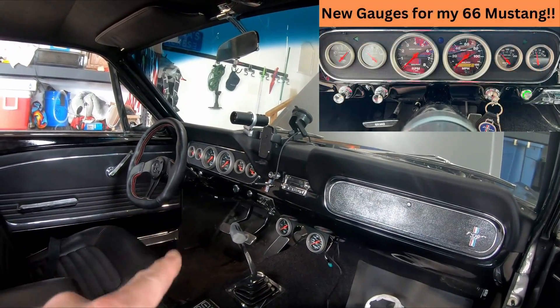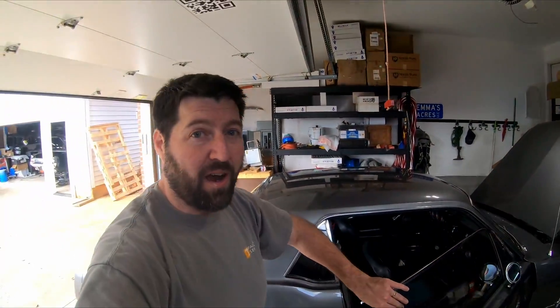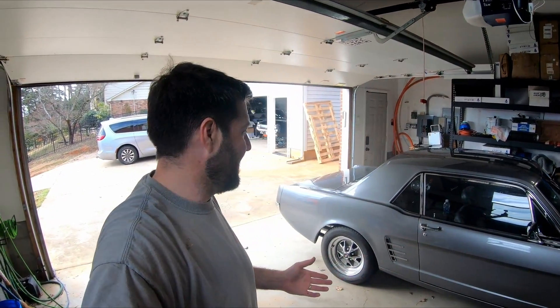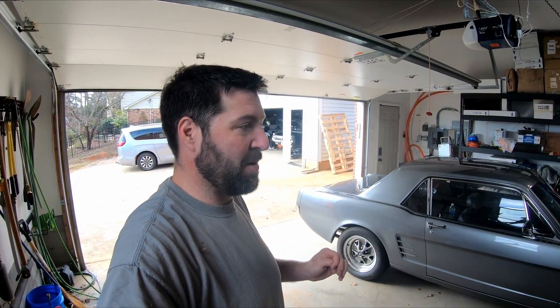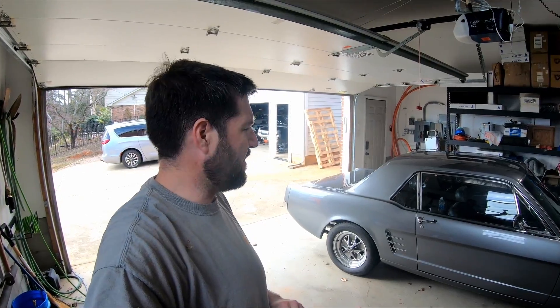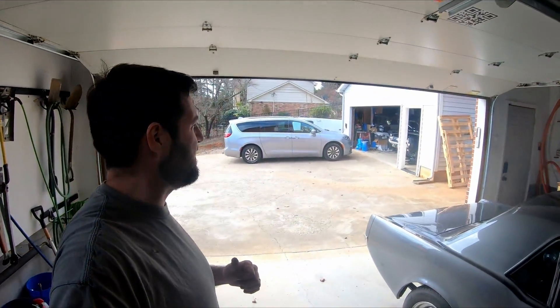You guys have seen all the other gauges in a previous video, but this car has been great. It's actually been my daily driver since my truck was stolen. I feel nervous about it because it's mint and this thing is beautiful, and I feel bad about driving it daily, but I also get to drive a '66 Mustang daily. I think that's all I have going on with this one right now. We'll pop back in the workshop and see that car.